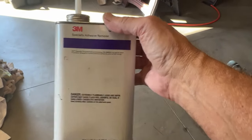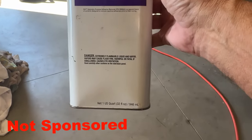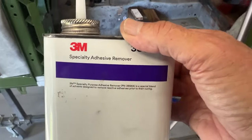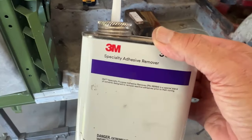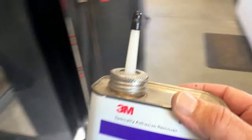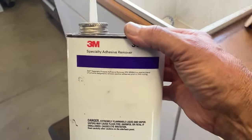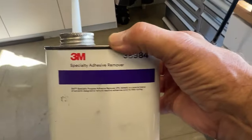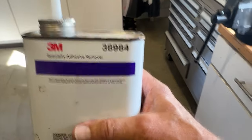I wanted to let you guys know that if you buy this 3M specialty adhesive remover, it works pretty good on your tools and stuff with this 3M bonding adhesive when it's still not cured. If it's cured, you're not going to touch it with anything. But if it's still uncured, I clean the gun up, clean my hands up. I've been using this stuff for years. It works great when you're gluing rubber seals on cars and stuff. Just to give you a little tip - the number is 3M 38984. Works great for cleaning up.